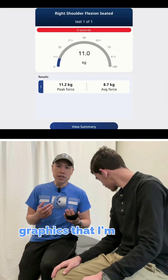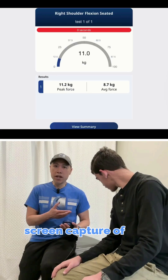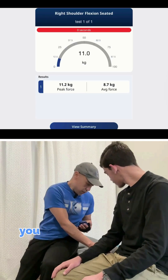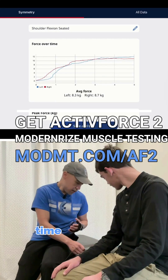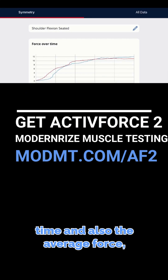So now you can see in the graphics — I'm going to include a screen capture of my iPad — that you can easily view the summary, and it shows peak force over time, and also the average force.